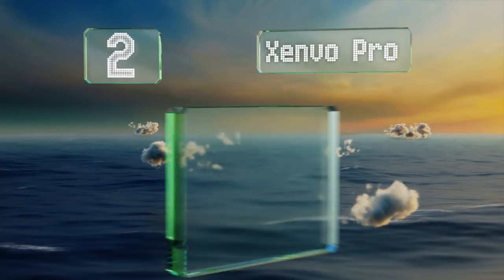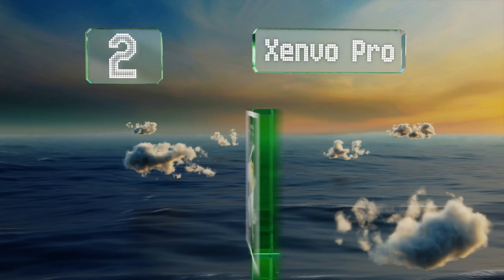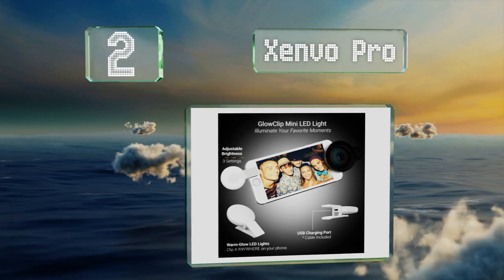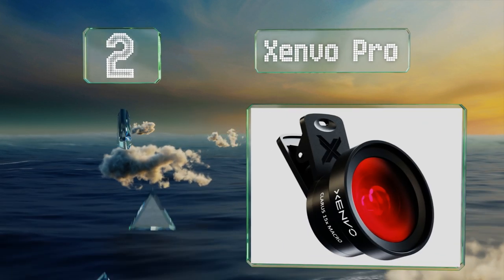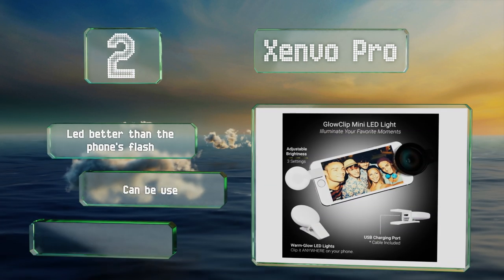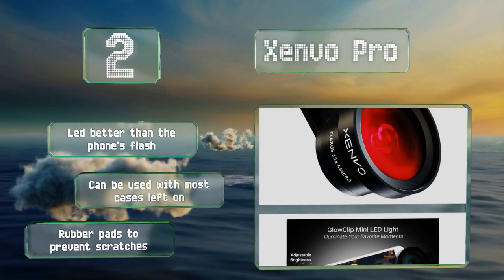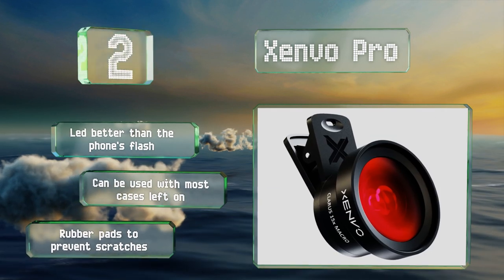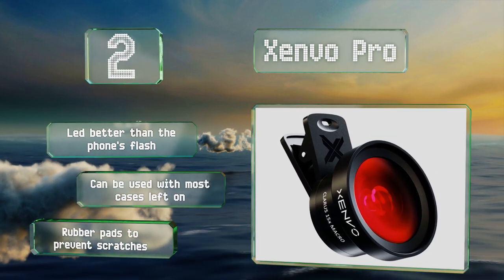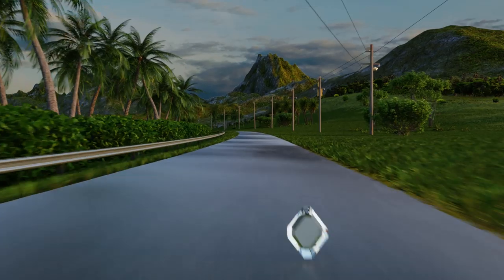At number two, the Zenvo Pro is a fun option that provides a true wide-angle lens with none of the distortion or vignetting you'll see with cheaper models, and a 15x macro for detailed close-ups. A clip-on LED with three brightness settings offers illumination when needed — the light is better than the phone's flash — and this one can be used with most cases left on. It's equipped with rubber pads to prevent scratches.